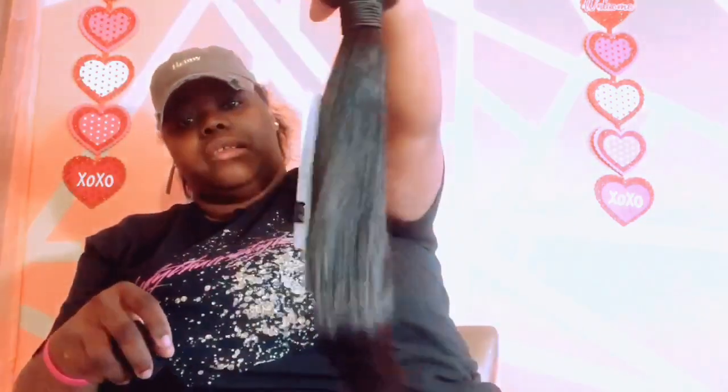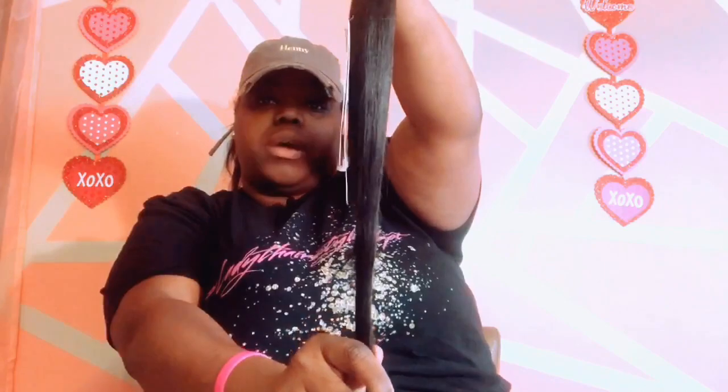I'm comparing the 16 and 14 inch bundles here. The 14 looks about true to length — it has a little curve in it which could affect how it looks, but for straight hair you really can't beat this.